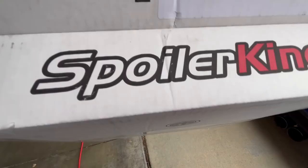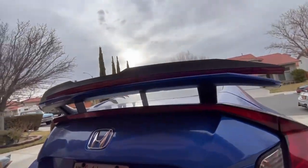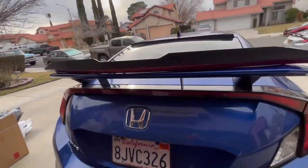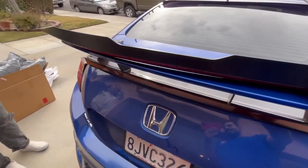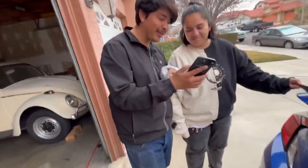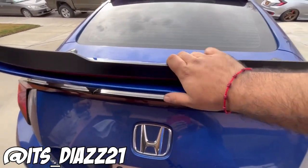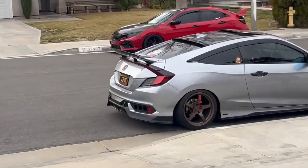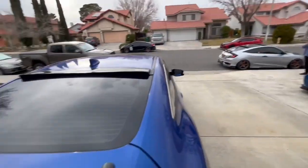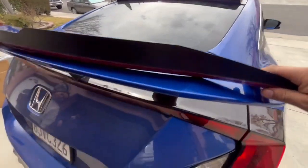All right guys, so today we got Spoiler King, the budget-friendly little aeroflap for our coupe sedans. Haven't put it on yet because apparently nobody has a video on this, so I decided to do it for the homie right here. We're gonna make his car look beast with this little aeroflap. I have the Carus Design on mine, but this one right here is budget-friendly.